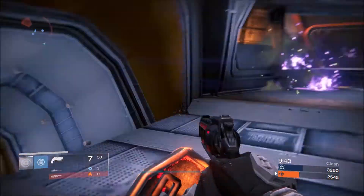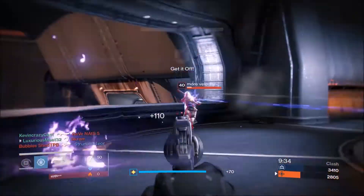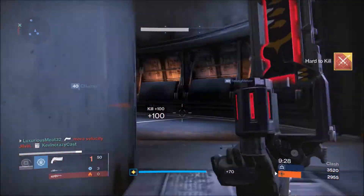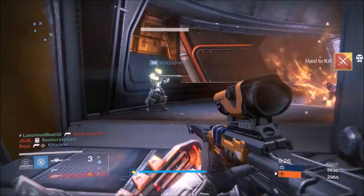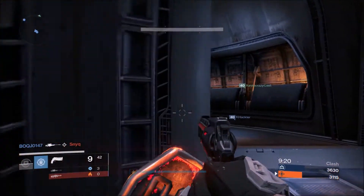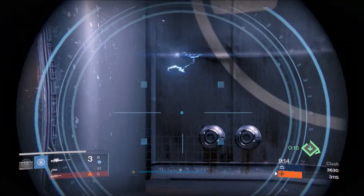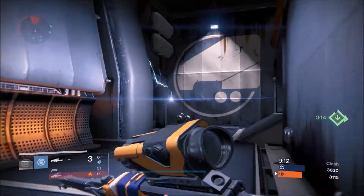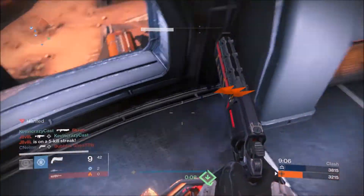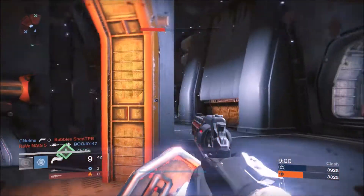If you can control the recoil, you can kill with two body shots and a headshot due to the higher Hawkmoon-like impact, which is really nice. I was downing some people while they were trying to super me. If you pair it with a sniper — which you'd probably do with most legendary hand cannons — it was really useful. You could body shot with the sniper and finish them off. I'd recommend using this weapon more up close than at far ranges on maps like Bannerfall.